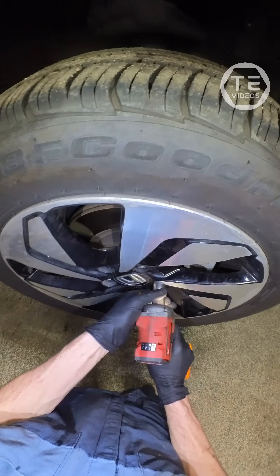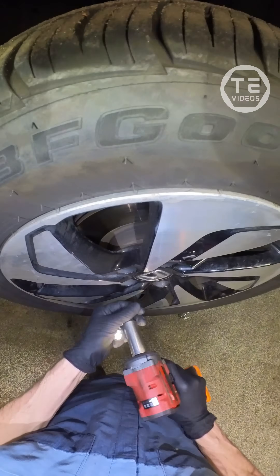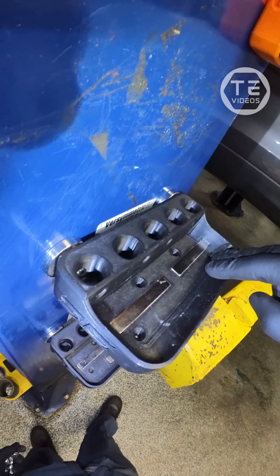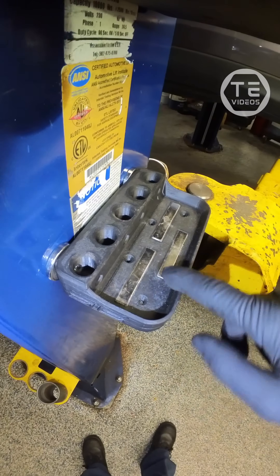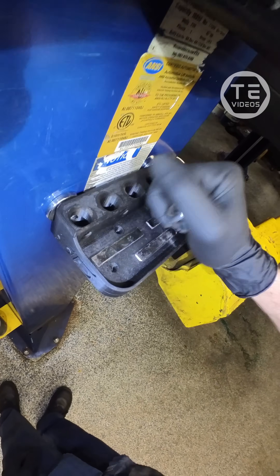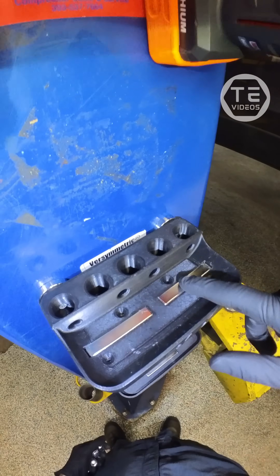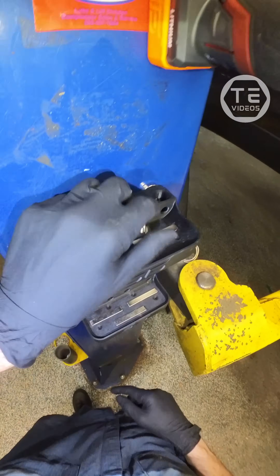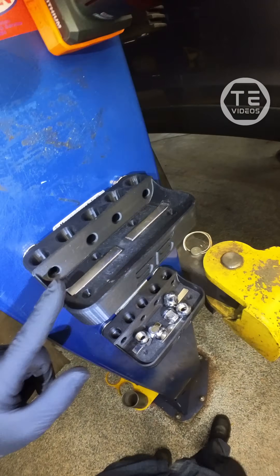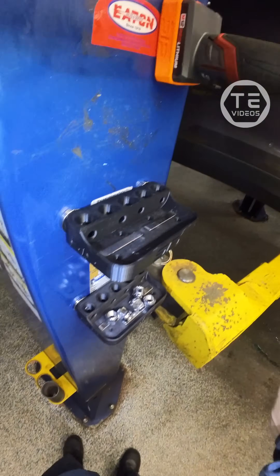Take these bad boys off real quick. Peek a gander at this new STS Auto Design lug nut holder — this is the first gen right here. You can see the steep angles on the lip of the tray makes it a little hard to grab the lug nuts. The updated one has a real nice taper on that tray and only two bar magnets instead of three, so much easier to grab the lug nuts. Check that out — STS Auto Design, link in my bio. Use code TEVIDEOS10 for 10% off.